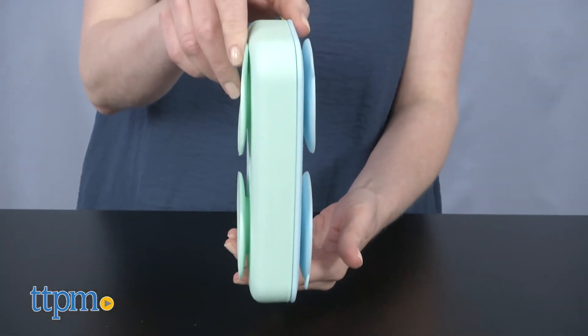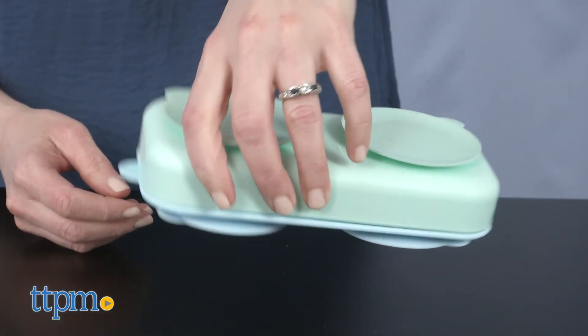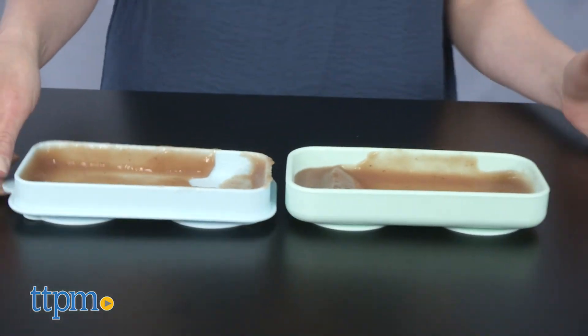You can also use these bowls in the microwave, dishwasher, oven, and freezer. I was actually really surprised at how well the bowls stayed together in container mode when toted around in a bag. Would this be a diaper bag must-have for you guys? Tell me in the comments.